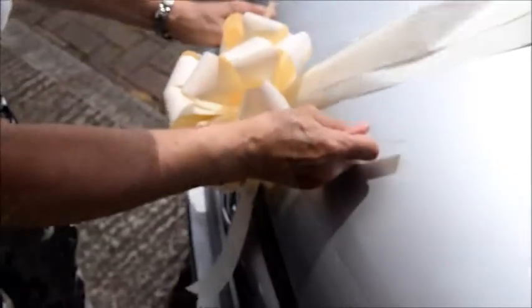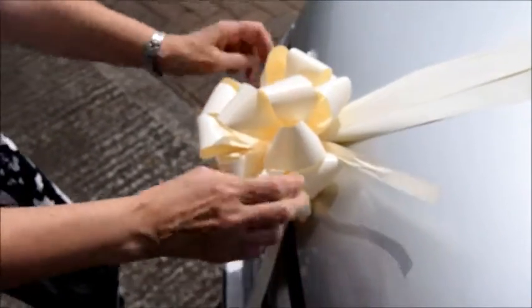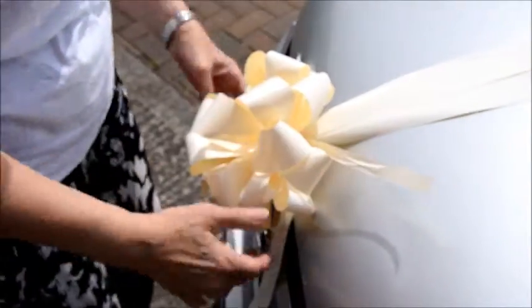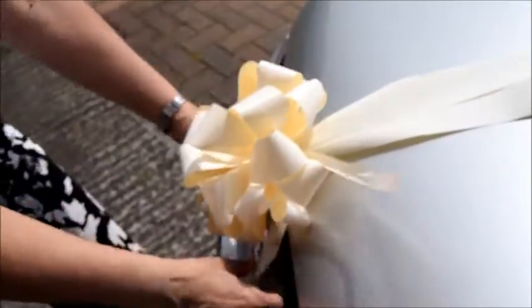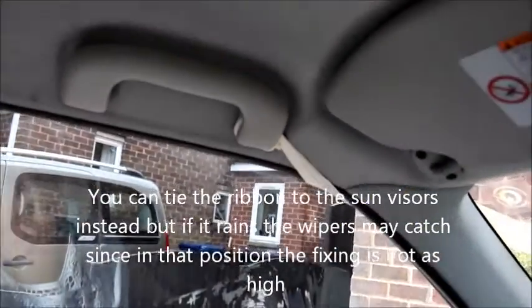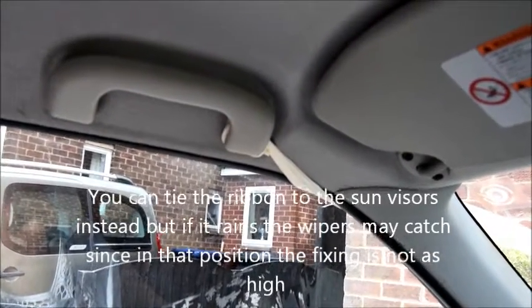You tie a couple of good strong knots on that into place. That's it, and you can pull them where you want them. You cut these ends off after. So you bring the ribbon through, you tie it to the handle nice and tight, so that the ribbon's nice and taut.